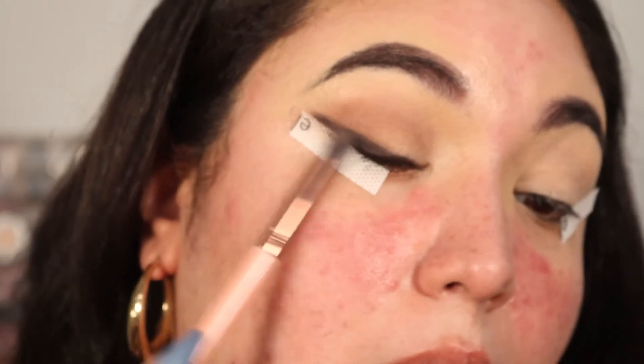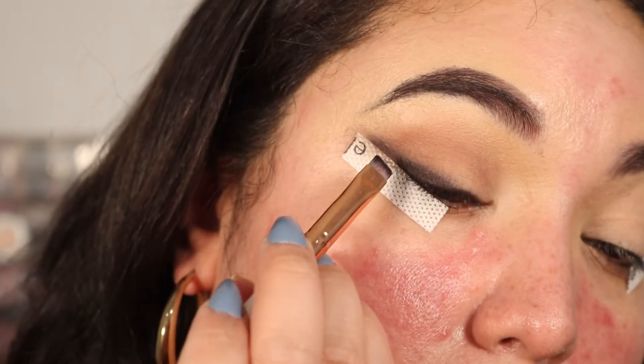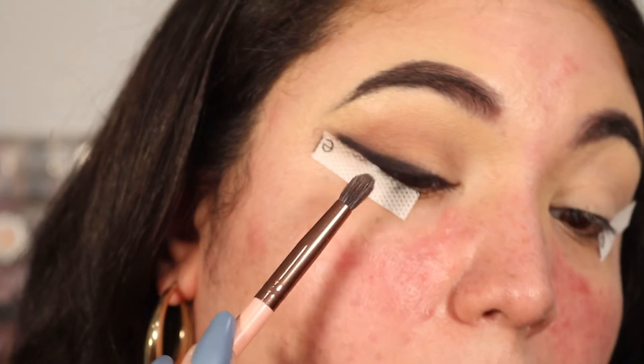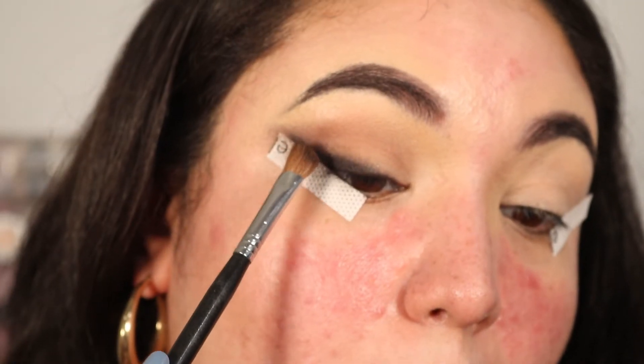Take a clean, denser tapered brush and blend out the winged liner we just created. I grabbed a little of the lightest brown shade and hovered over the black liner to soften it. Then go back in with the black liner, recreate the wing, but this time dip your brush into the black shadow and spray it down with a fragrance-free setting spray first. Create your wing again, then blend it out — it's a little tedious but it all comes together.